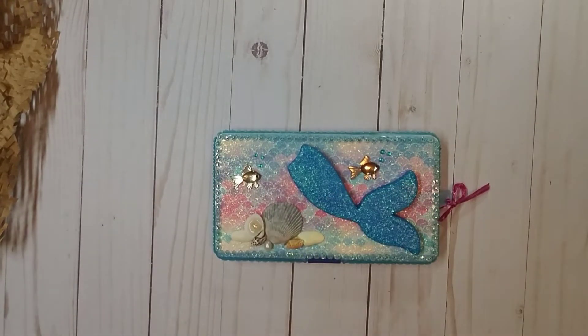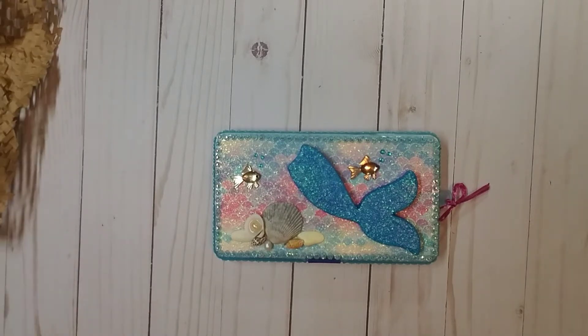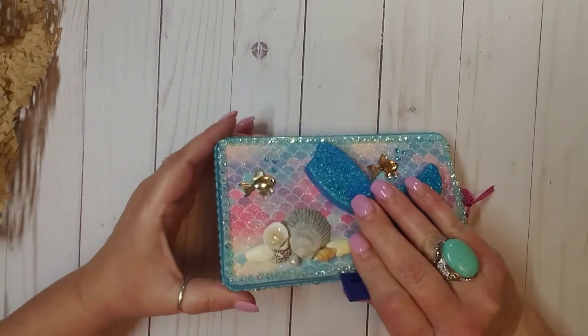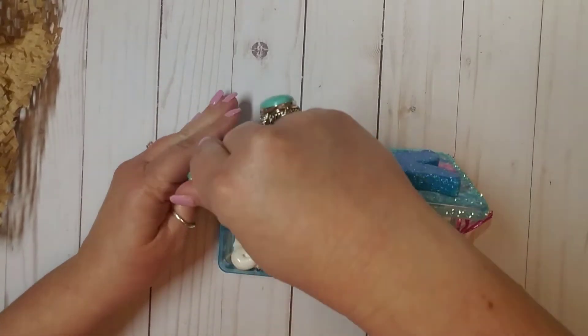Thank you so much, Kathy. I really appreciate it. And that netting idea — girl, that is so cute. All right, so let's see what we have here on the inside.